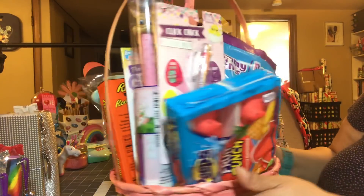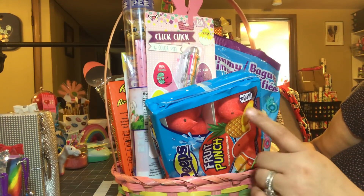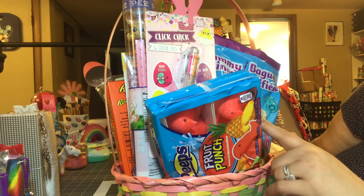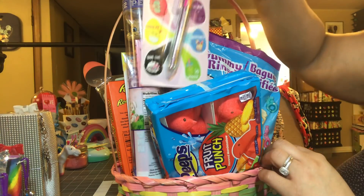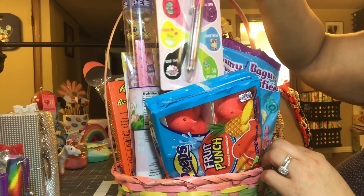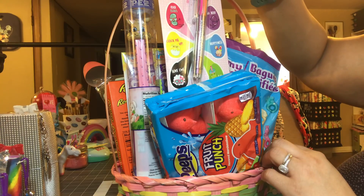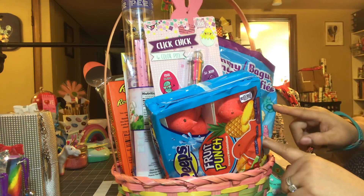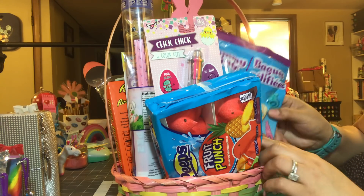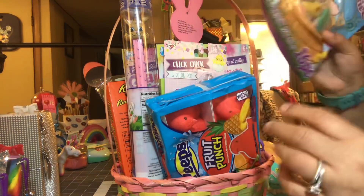On this side she has more of the food items. She has this fruit punch Peeps, and this one came from Walmart. I included this pen from Target — it's a motto pen, has So Jelly, Crack It Up, So Smooth, all those kinds of things. Some gummy rings on this side — these came from the Dollar Tree.